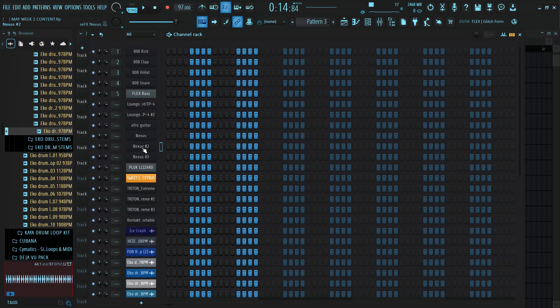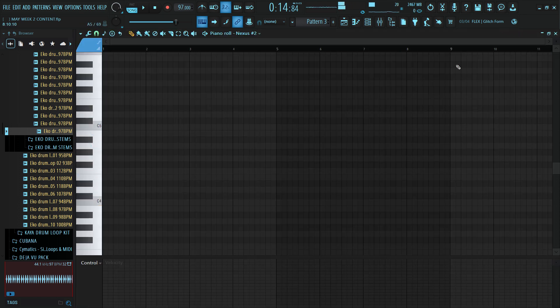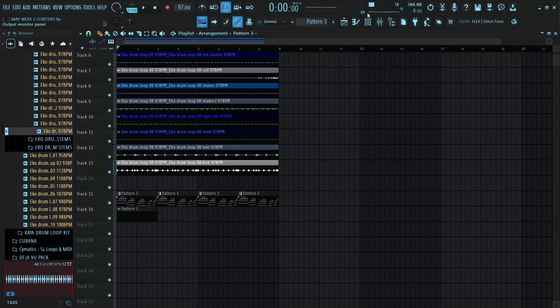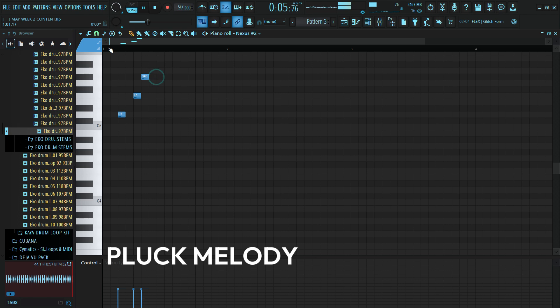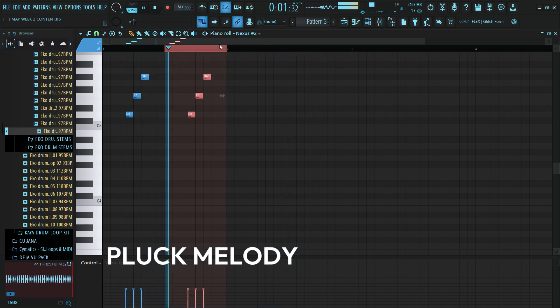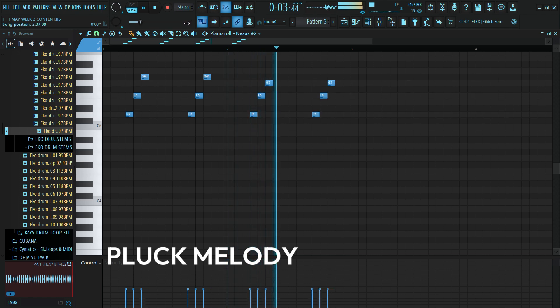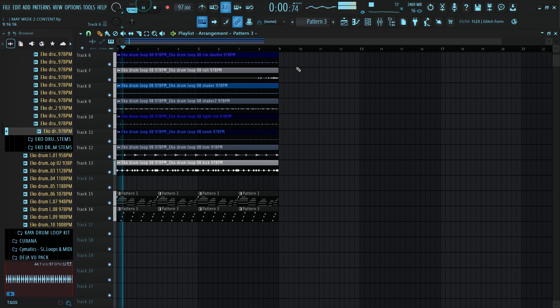Let's go for another melody on top of what we have. So we have a sound from Nasus — this is a plucky jitter sound. I'll be using this for another melody. We have a pattern here, so let's build this block melody into this pattern.